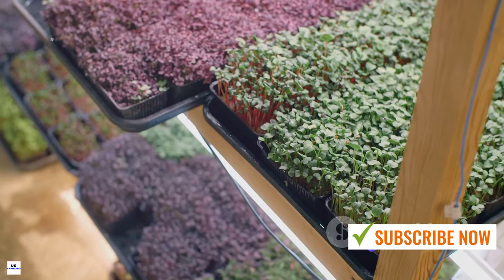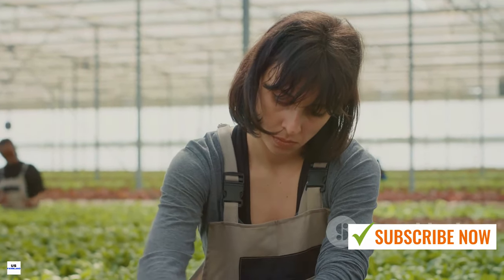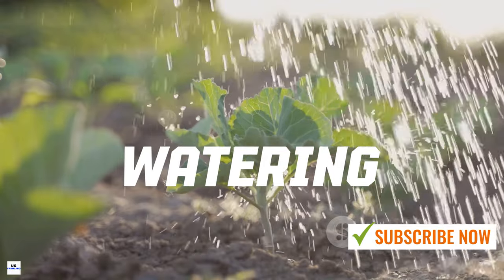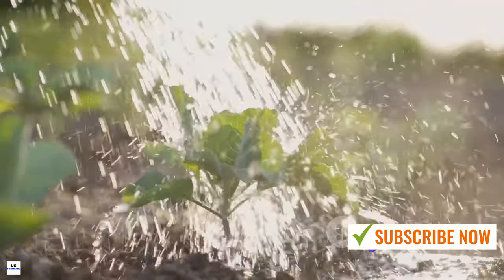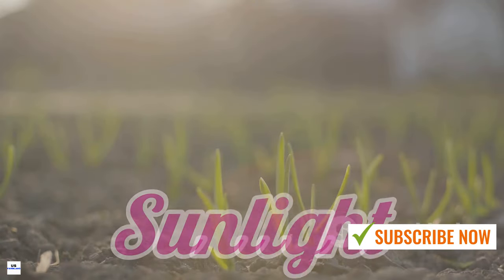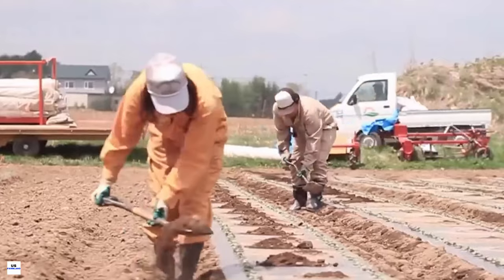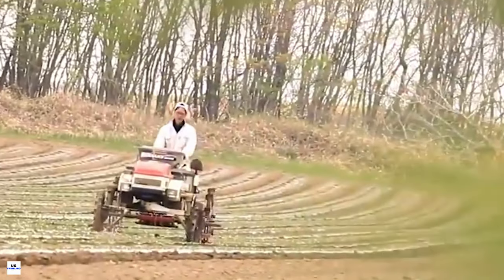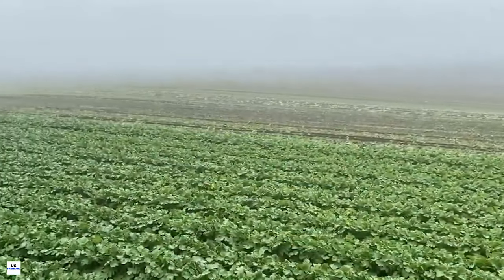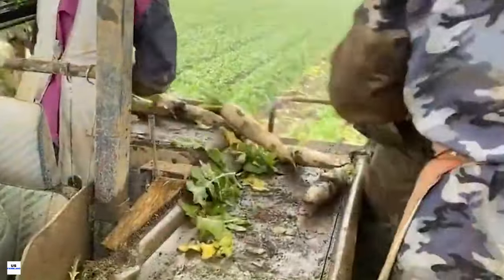Don't forget to thin out the seedlings once they sprout, leaving about two inches between each plant. Watering is another key factor — it's essential to keep the soil evenly moist but not waterlogged. Regular watering, particularly during dry spells, will keep the radishes crisp and juicy. Too little water can lead to woody radishes, while too much can cause them to split. White radishes also need at least six hours of sunlight each day to develop those plump, round roots.